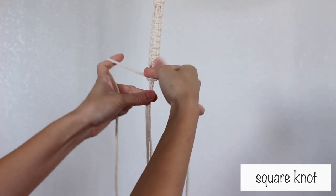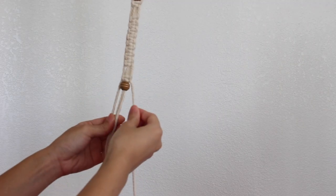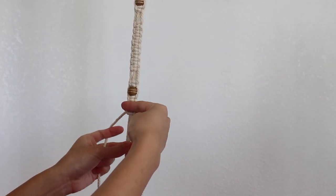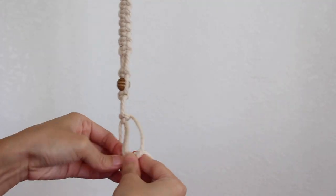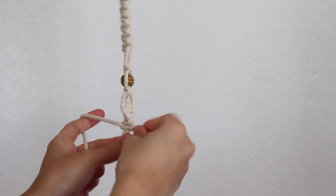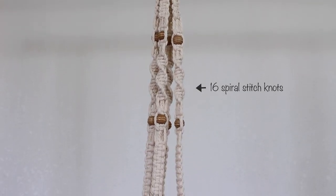I left another gap followed by a square knot. I left a gap followed by a square knot. I added another bead to the 2 middle cords. I made a square knot followed by another gap. Then I made 16 spiral stitch knots and made a square knot.